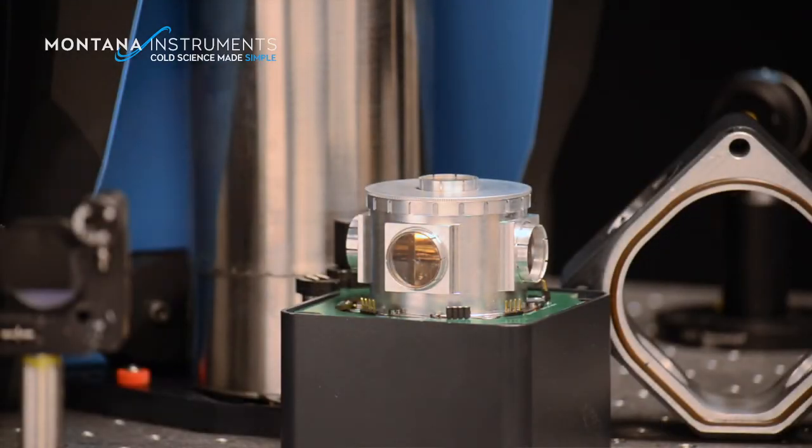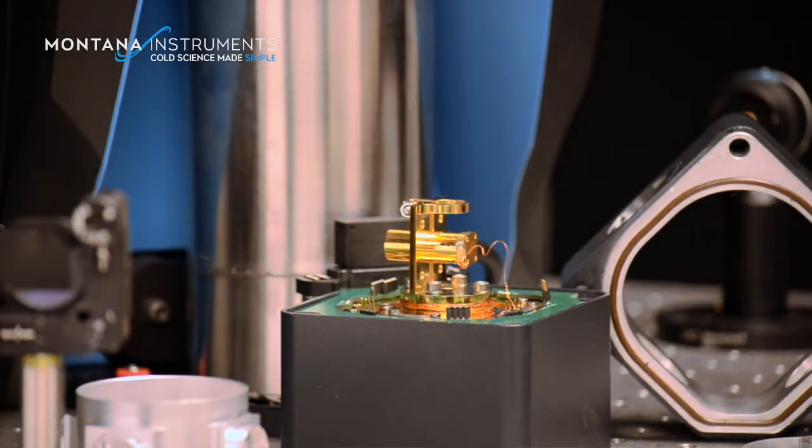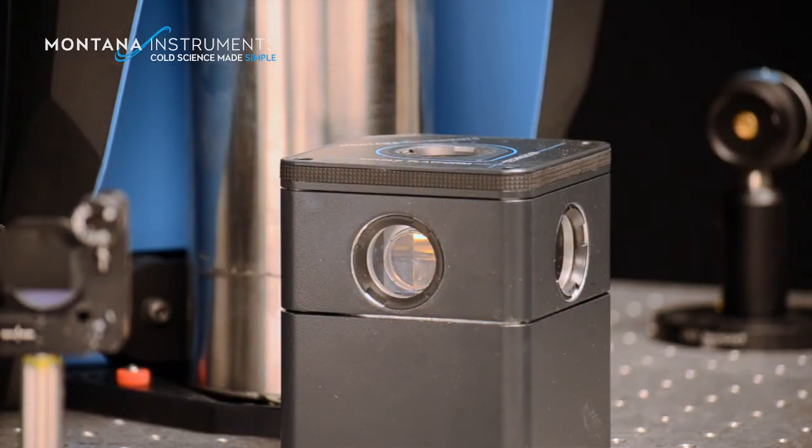With unprecedented optical and electrical access, complete automation, and powerful options, you can begin your next set of experiments simply, predictably, and right the first time.